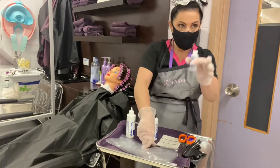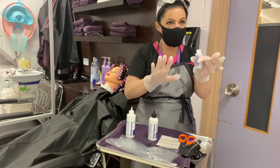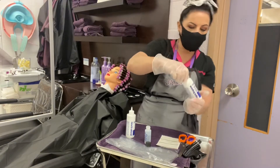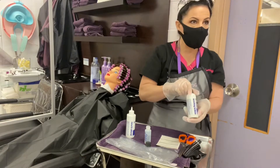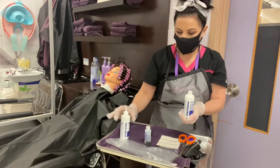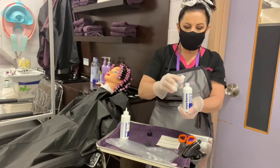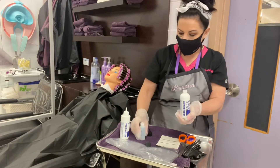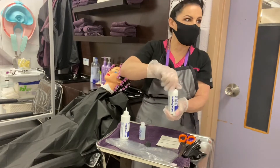You open up the smaller jar — it's the same in every perm, so you really need to pay attention — and you open up the jar that says waving lotion. The neutralizer we don't touch now. You mix one chemical into the other; it is going to smell like sulfur and it gets very hot in your hands.